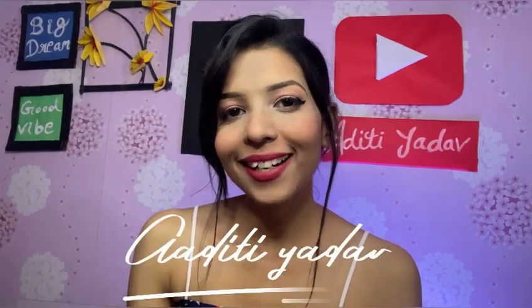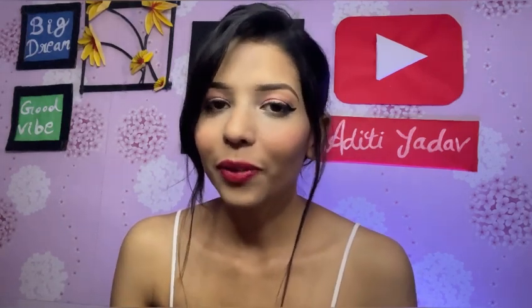Hi guys, welcome back to my channel. I am Aditya Adab. I hope you guys are doing very well. I am coming again with a new video. Today's video is going to be very interesting because today I am going to do a shimmer eye look. So without wasting any time, let's start with the video.